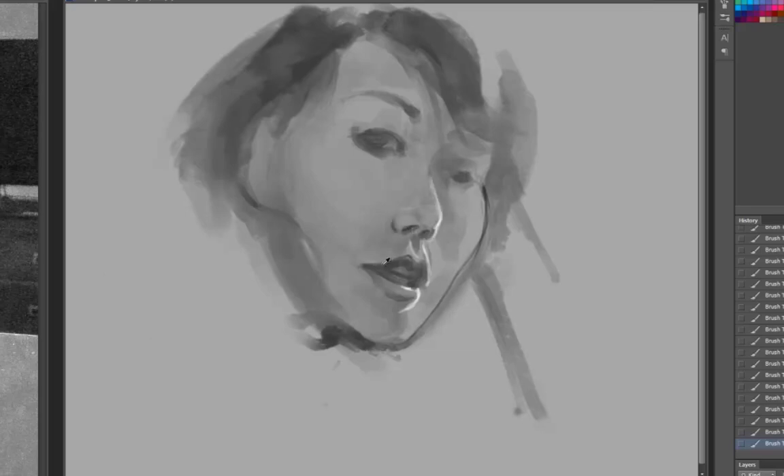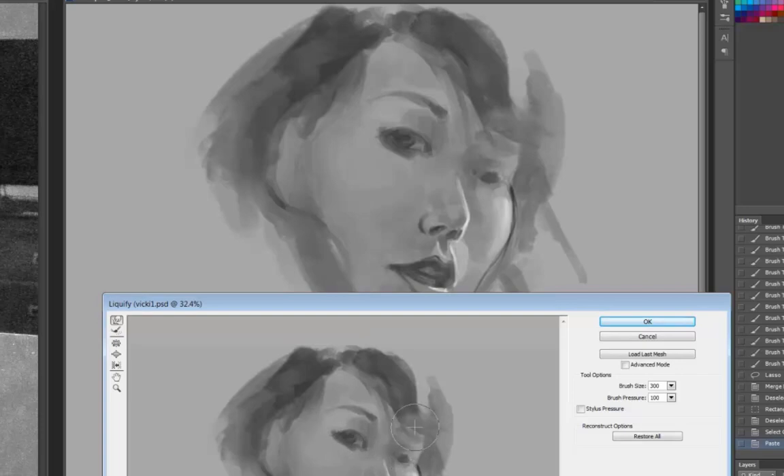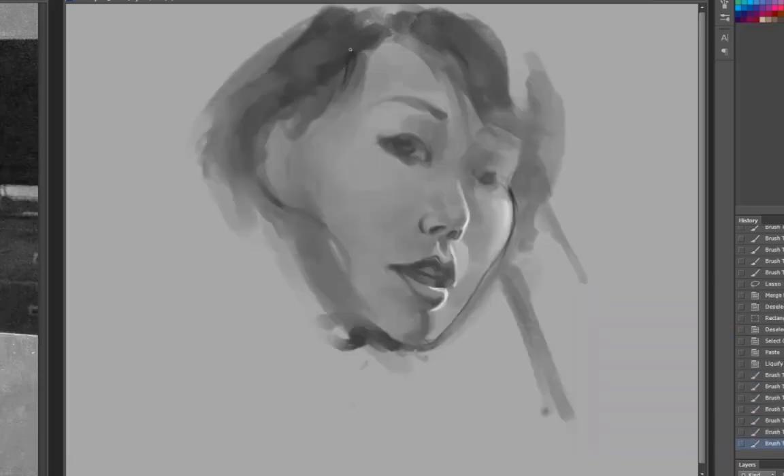I'm trying to ignore my subconscious mind that recognizes this person and all the other information I have about her personality. I'm trying to really analyze it as a study — like, why do her lips do this here? Because she's leaning on her hand, her cheek is a little more emphasized. Or how is the light hitting this edge that makes it feel rounded and turning?